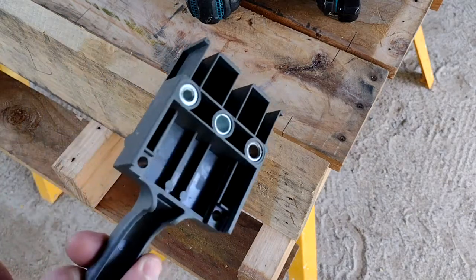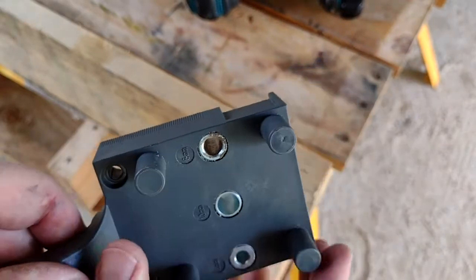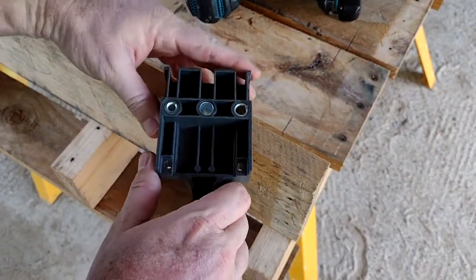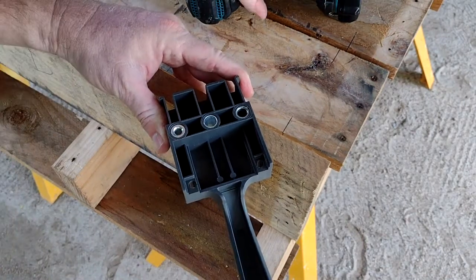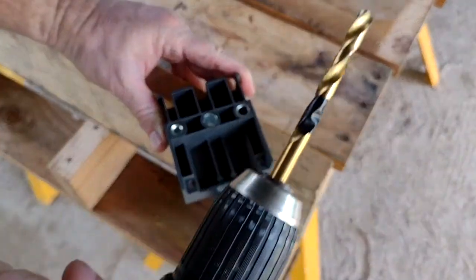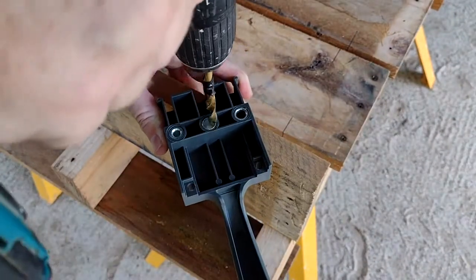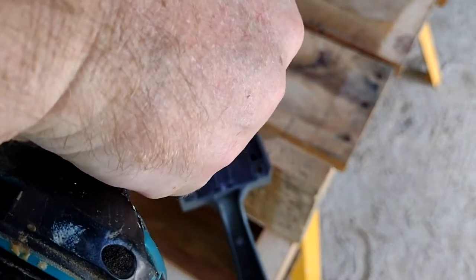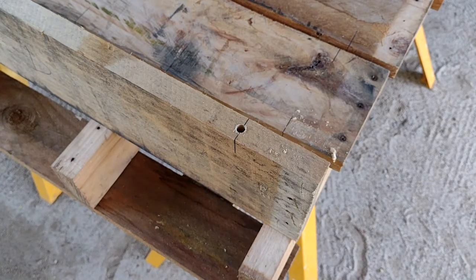Then we use this wonderful little tool called the dowel jig. I'm going to use the 8mm hole, and these two pegs position it really centrally on the board. You get a really accurate hole if you line it up with the line you've transferred to the edge. Just make sure you don't put the drill in the wrong hole — only a stupid person would do that! I'm drilling down to the tape I put around the drill bit, which ensures the hole is about half the length of the dowels.